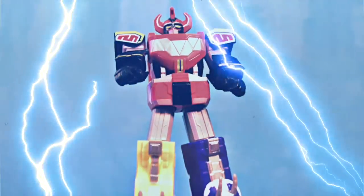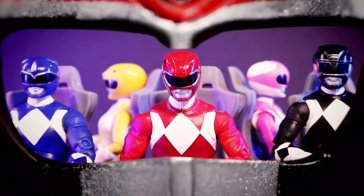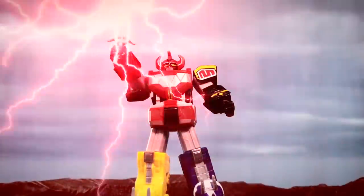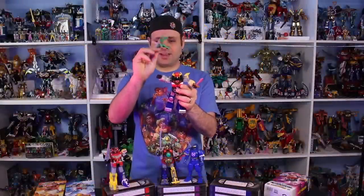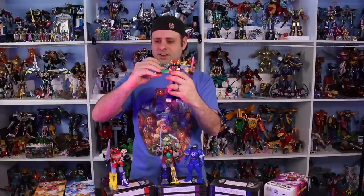Did anyone catch how I made this look like a Season 2 battle? Let's take a look at Mighty Morphin Megazord. The Lost Galaxy Megazord looks really good. I had to use sticky stuff to actually have him hold the Condor that way, and he will hold it like that, but it's a shame they couldn't have just given us a peg so he could actually hold it properly. But anyway, here's this video.